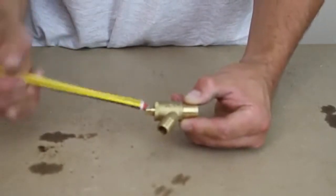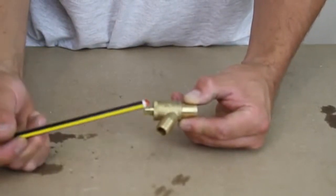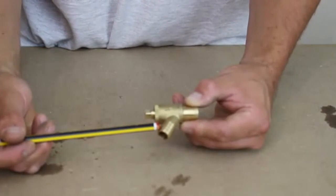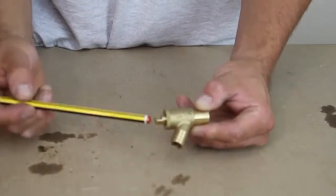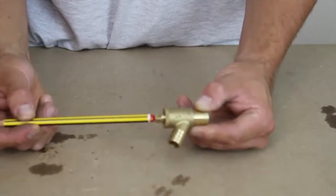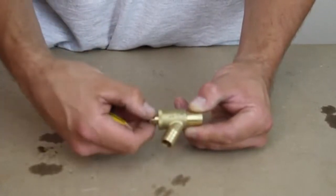So here we have our drain cock, and as you can see, here is the outlet that we would attach a hose pipe to, which we would then lead to a drain. And here is the riser spindle, which we would undo with a spanner normally.